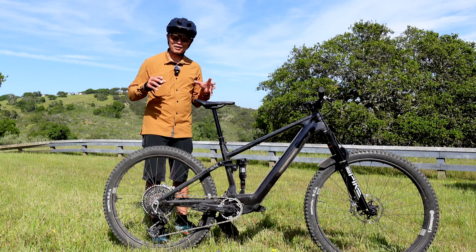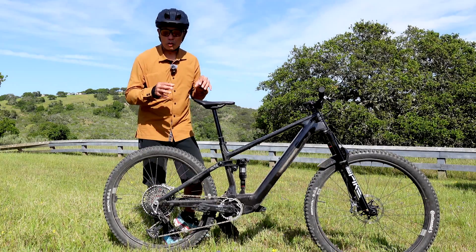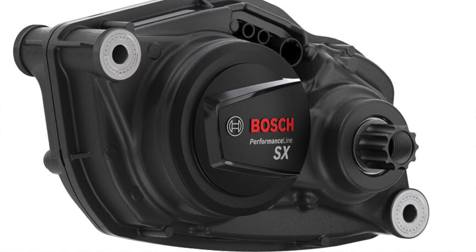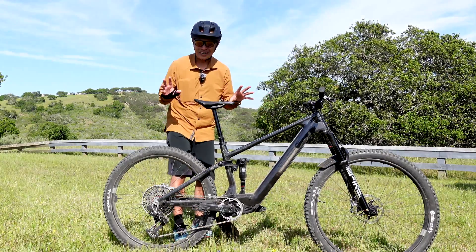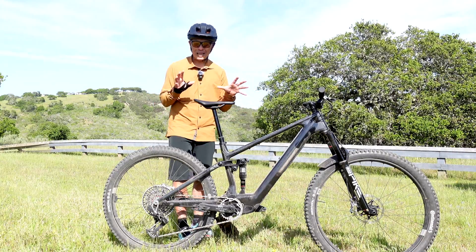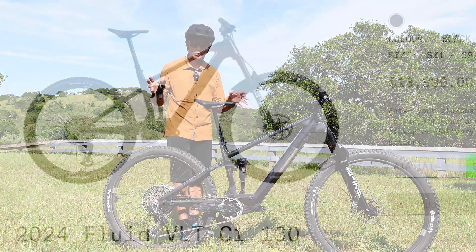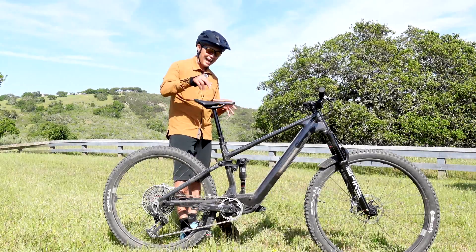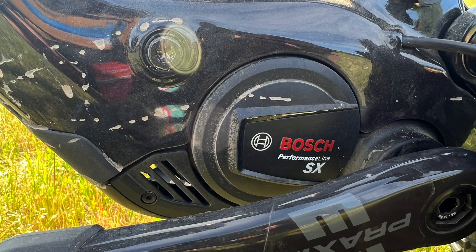In this video I'm going to tell you about my first impressions of this highly touted lightweight motor from Bosch called the Bosch Performance Line SX. It claims lightweight modular batteries, 55 newton meters, and up to 600 watts. It's been out in Europe for a few weeks, maybe months, and this is one of the first ones to land here in the US. We are at Laguna Seca, Monterey, and I have the opportunity of test riding this Norco Fluid BLT — a very light bike at 42 pounds — which has the new Bosch Performance Line SX motor, one of the first in the country, for mid-powered bikes.